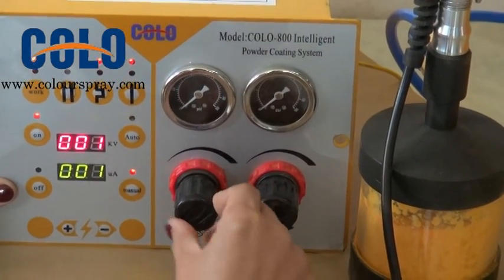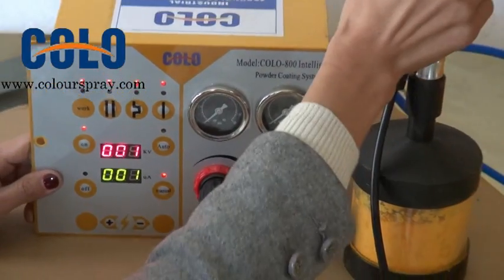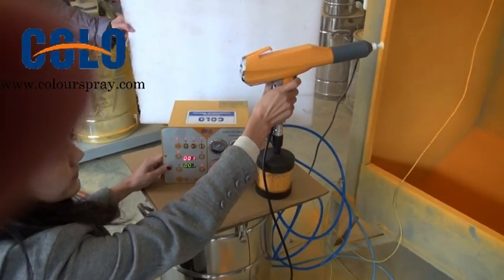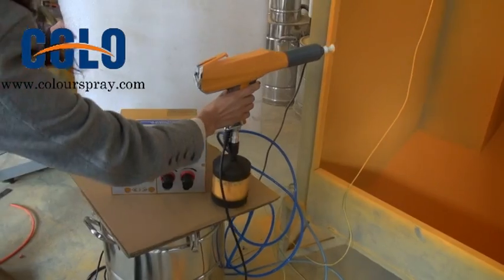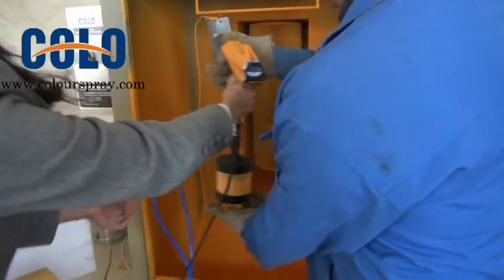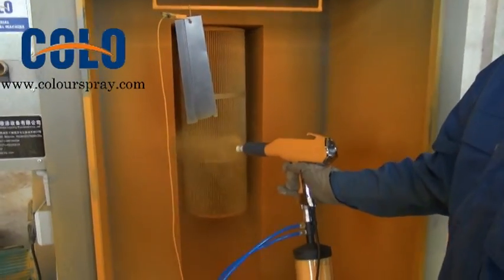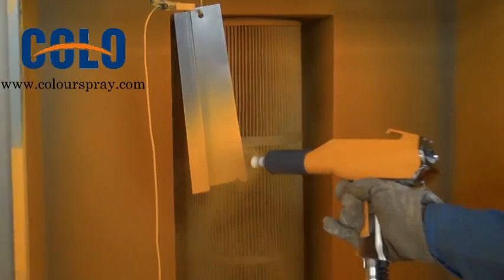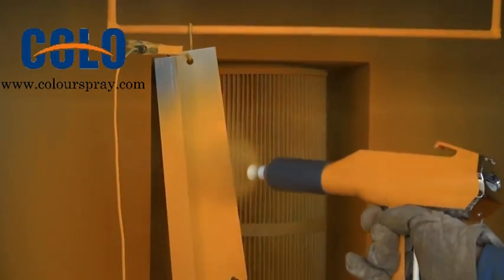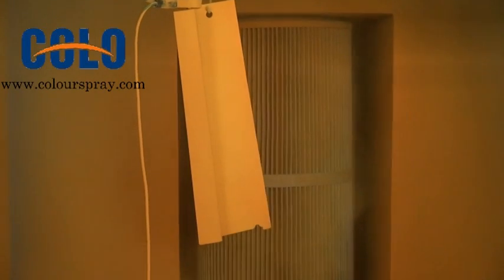This is for optimization. Now we can try this machine. Please have a look at how our operator sprays. Apply pressure and spray.